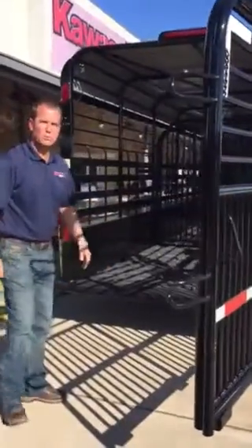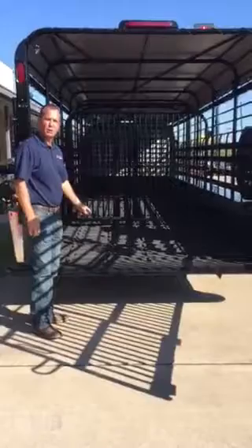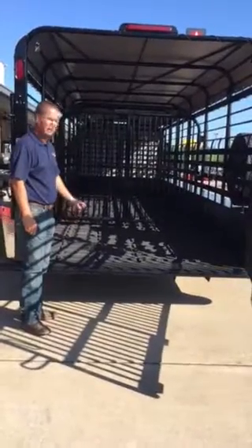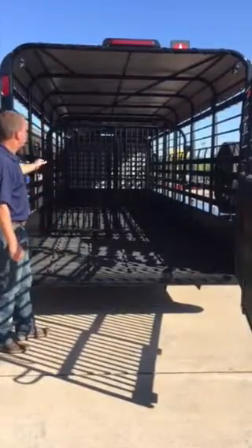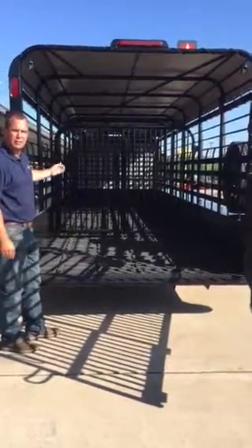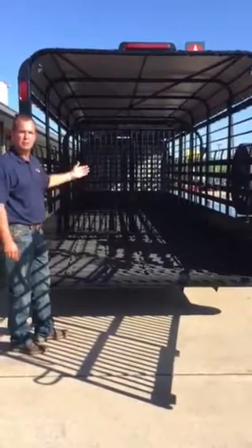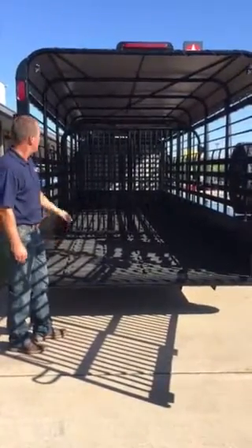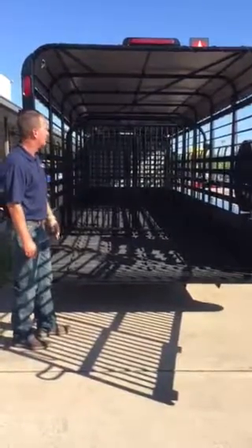This trailer has a rubber floor in it with one-inch spacing to allow the trailer to continuously clean itself, making it a lot easier for you to clean. On the 24-foot, we put two cut gates in it — we can move these cut gates anywhere you want and hang them on any particular spot you prefer. This particular trailer has slide cut gates on both of its cut gates inside.